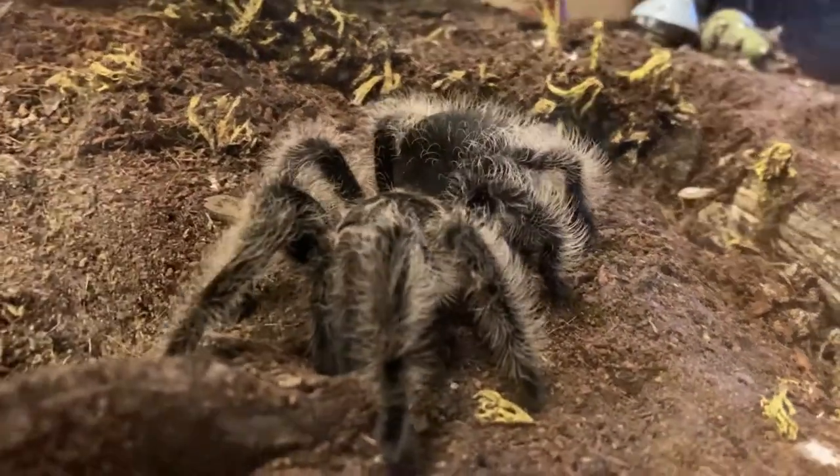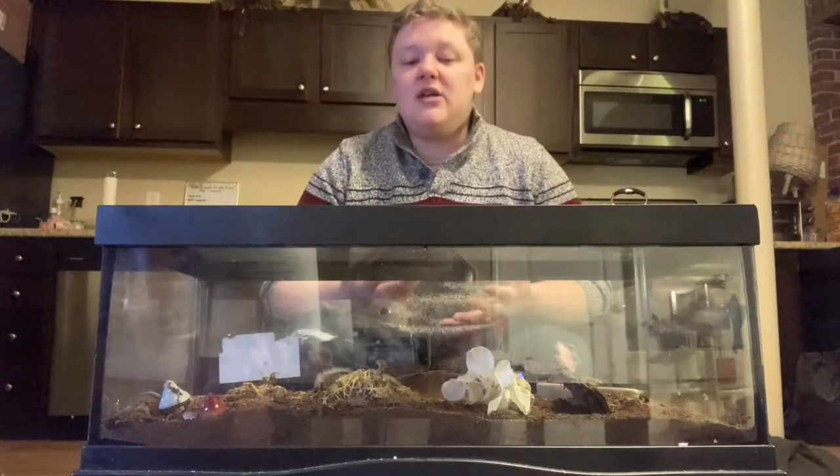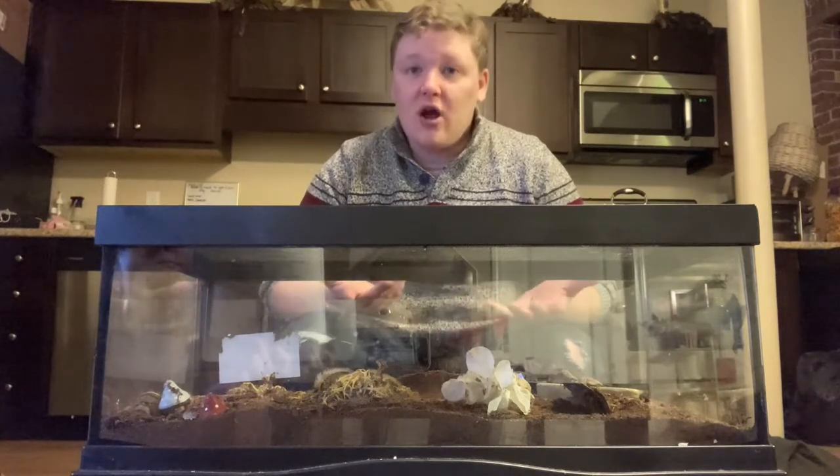The juveniles themselves are very shy, so they love to burrow and stay hidden. And as they get older, the adult tarantulas actually become a little more adventurous, a little more comfortable, and you will see them more often.